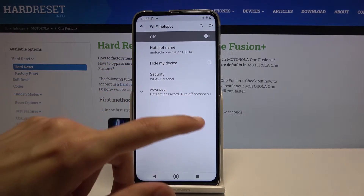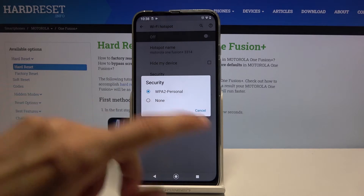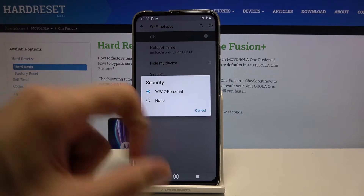Then below that we have security. I'll keep it as it is, otherwise your Wi-Fi will be accessible by anyone.